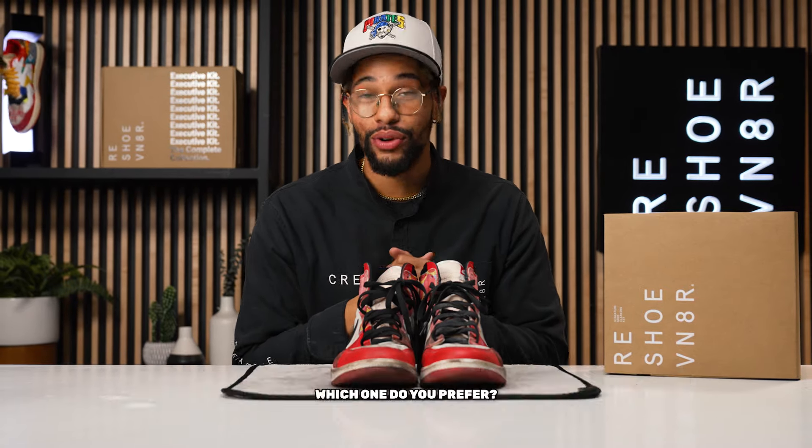Welcome back to Shootcare Academy. It's your boy Miguel Street back here for another cleaning. In today's episode we will be cleaning the Spider-Verse Air Jordan 1s. This is the second collab of their collection, so drop a comment and let us know which one do you prefer — the first or the second — and we'll get into that later.